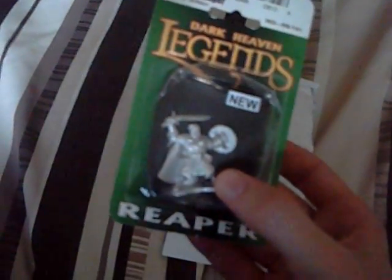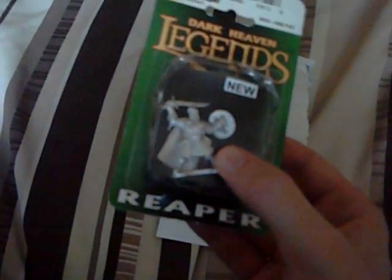Thanks again Dunk 1978 Banker, well impressed with this, and I'm going to really enjoy painting it.